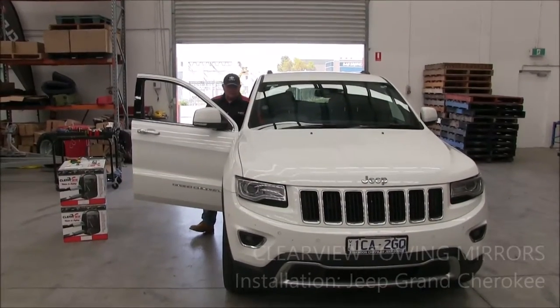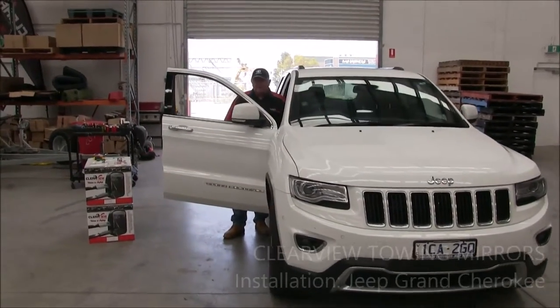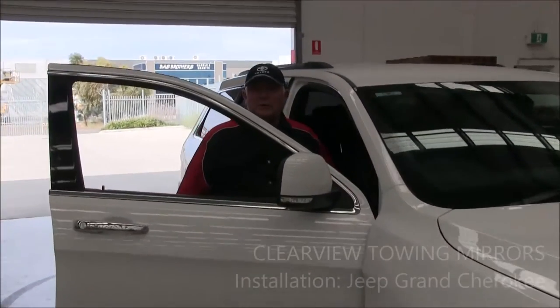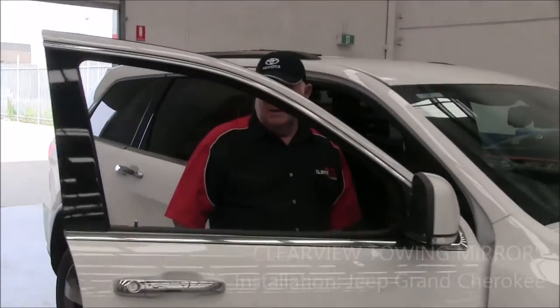Hi, it's Mike here from Clearview Mirrors and today we're extremely excited to release the new Jeep Clearview towing mirror for Jeep Grand Cherokees current version.